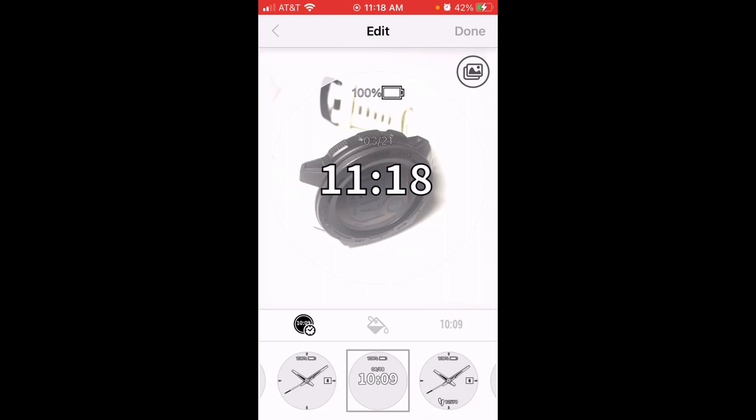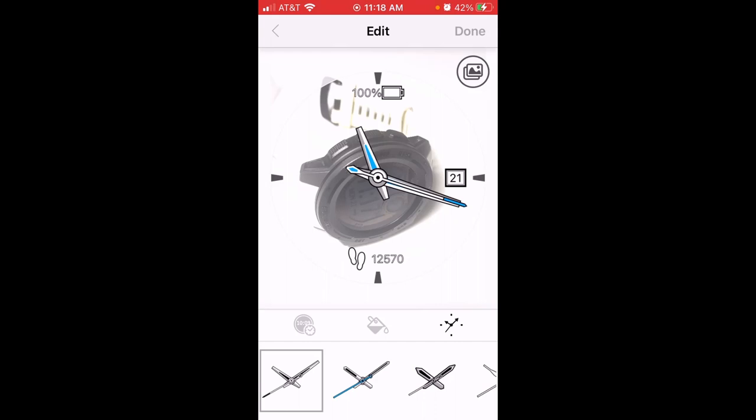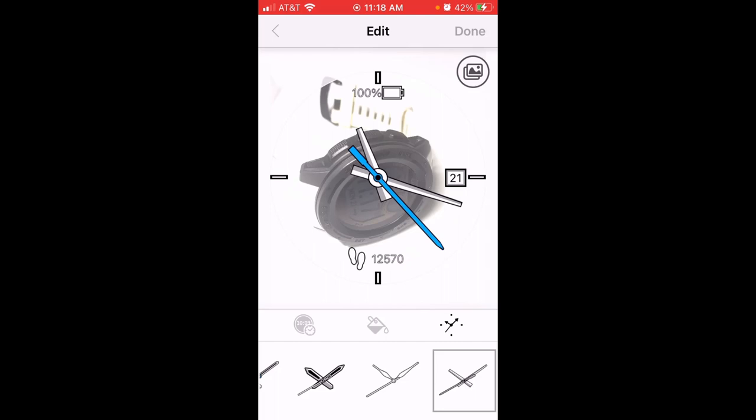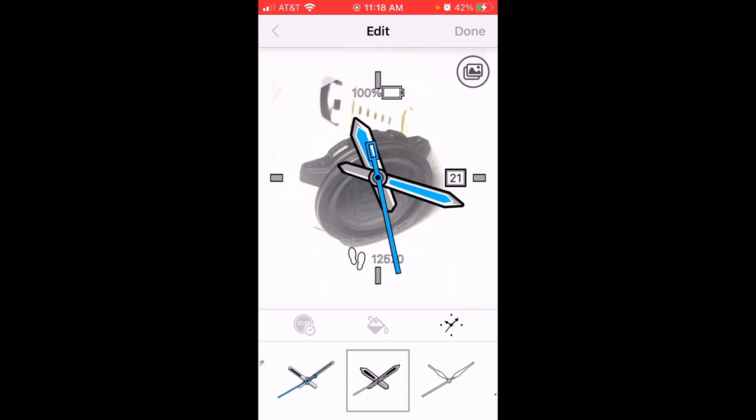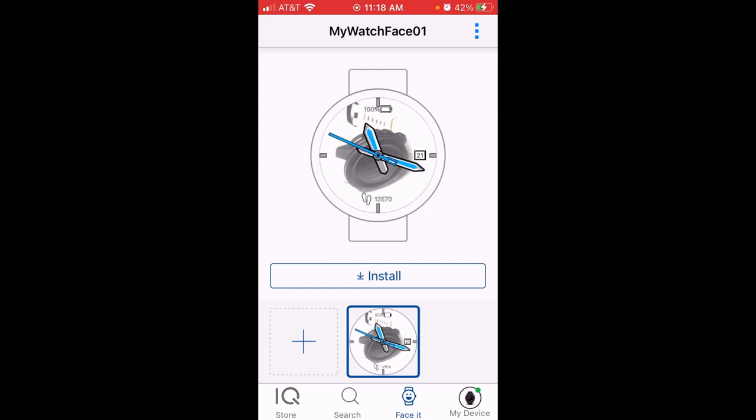Once I've selected the photo, I've got the option to customize the watch face. I can choose values at the bottom, change the layout, click in the middle to choose the accent colors, and also change the hands. Once I've got it the way I want, I press done in the upper right-hand corner and get the option to name the watch face. You can have multiple ones — maybe a picture of your kid one day and your dog the next.